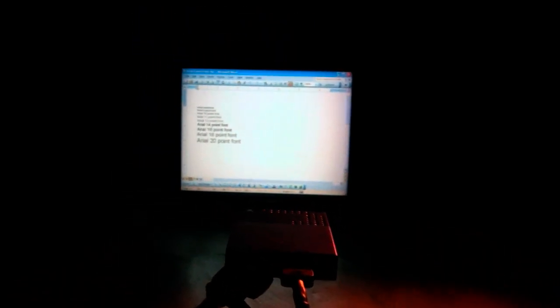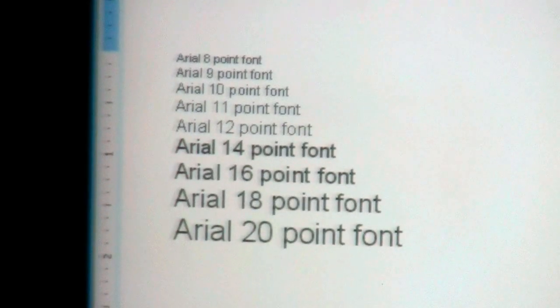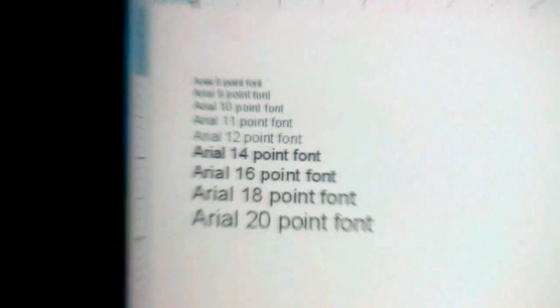This first image is going to be of some high resolution text. We're going to zoom in here to get past the limitations of the video camera so you can see that we're actually dotting the letter I on an 8-point font.